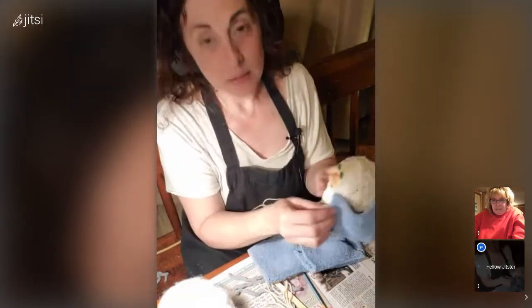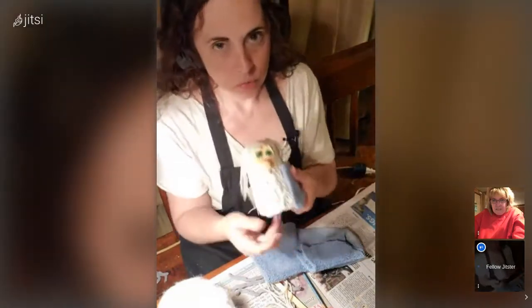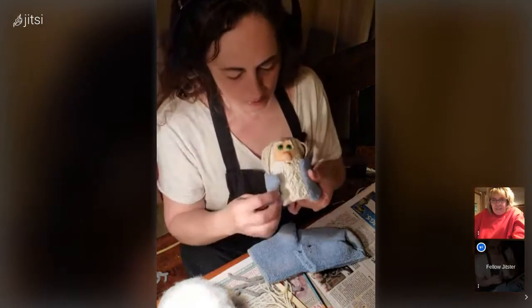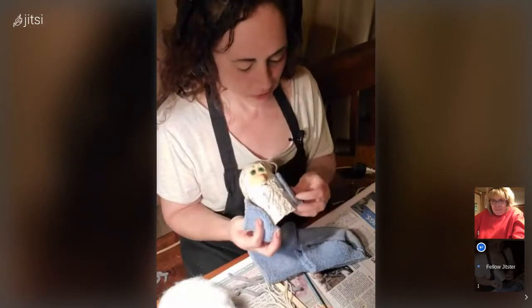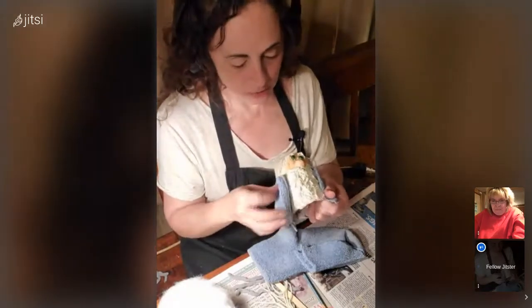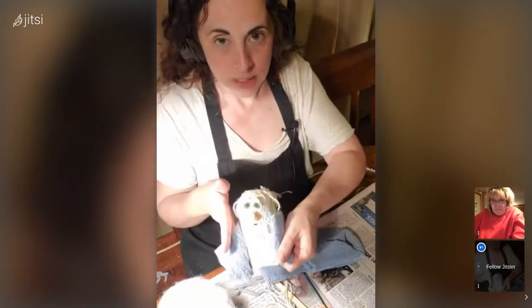I don't really measure too much when I do crafts. I'm taking it from one side of his beard to the other. Depending on how big a base you use — this was a small sour cream container — but you could use anything to make one of these. You could use a pudding container, a cottage cheese container, or a bigger sour cream.